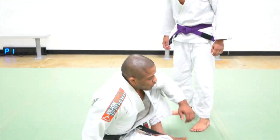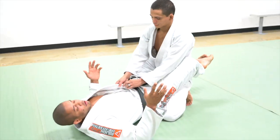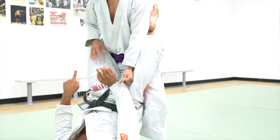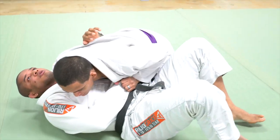Let's start in Closed Guard. Duke is going to demonstrate the guard pass. It's a very traditional guard pass — you're going to control both of my collars, my sleeve, stand up the same side as he controls my collar, push my knee, drop, control the head, go into side control.